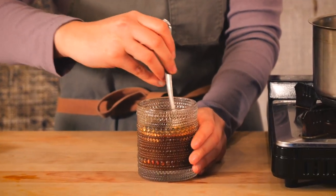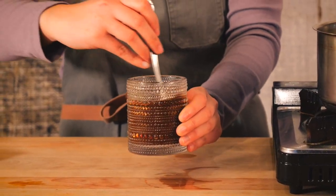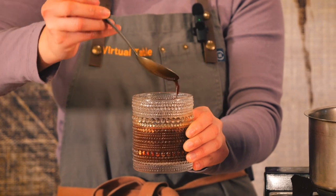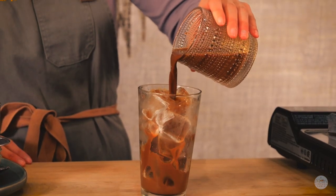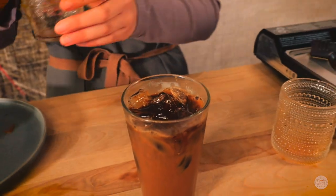You can add as much condensed milk as you like, and if you need it to be sweeter, add a little bit of sugar or honey — whatever you have at home. This is what my consistency looks like. And that's how you make cafe sữa đá!